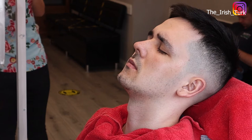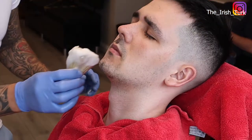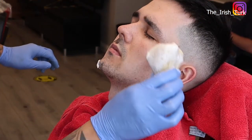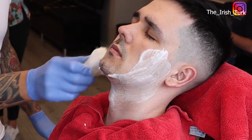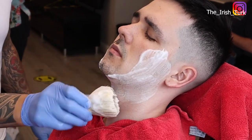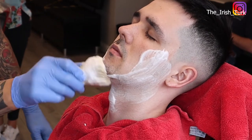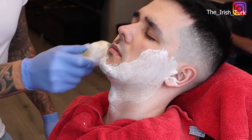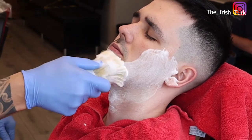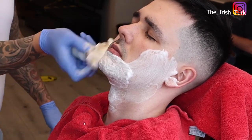Hello and welcome to my channel. Today in this video, I am going to show you how to do a hot towel shave with the straight razor. I hope you will enjoy this video and find it helpful. If you have any questions, please let me know in the comment section.